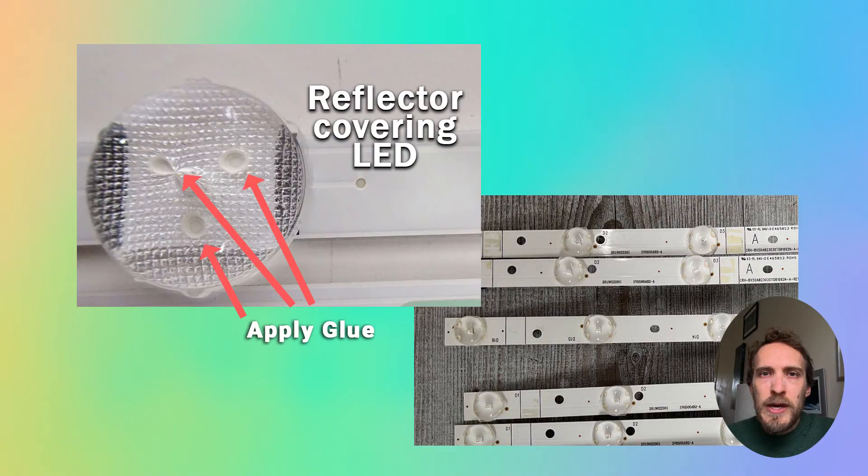It's a good idea to check all of the remaining reflectors that haven't fallen off — give them a little tug and see if they come off easily or are still secure. If a few reflectors have already fallen off, it's likely that some of the others are going to fall off over the coming weeks, so you only want to do this repair once if at all possible.